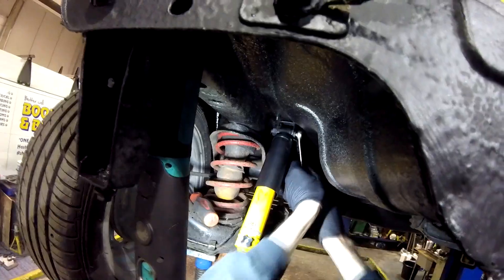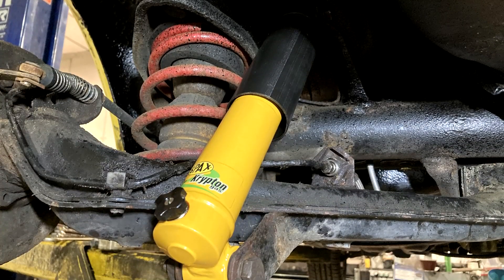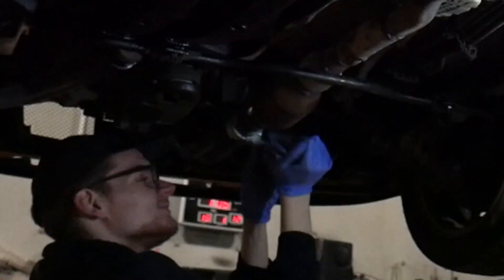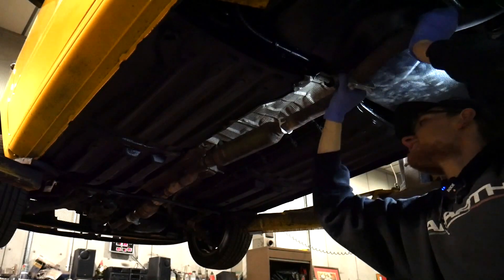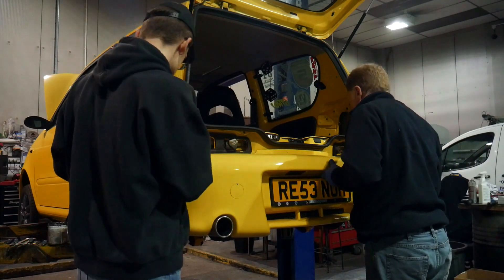With the new rear shocks fitted and looking mad, the exhaust can go back on as well. Now the undersealing is finished, followed by the rear bumper, complete with a new grille. Once the rear lights have been sealed to prevent leaks and also refitted, we can move on to the front.